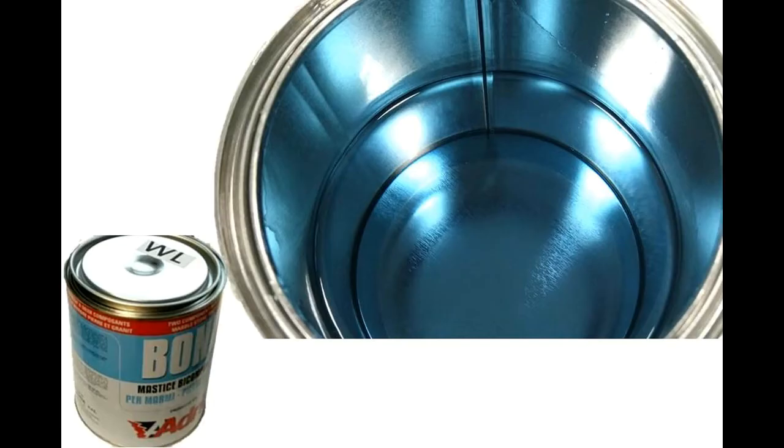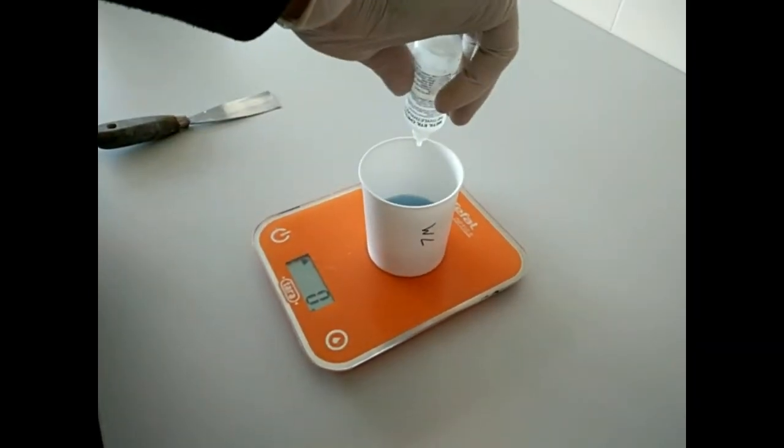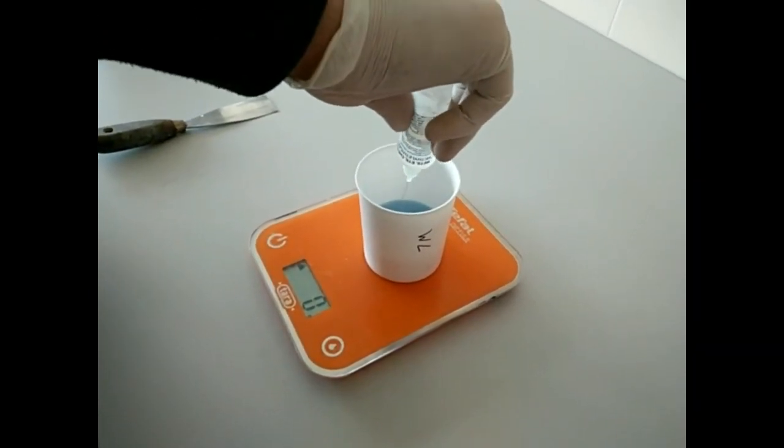The second product is WL, a liquid transparent glue, a slow product with a drying time of more or less 3 hours depending on the environment conditions, with good adhesion and performances. We can use WL for gluing and resining, for example on travertine to cover the holes. We add 3% of transparent hardener.